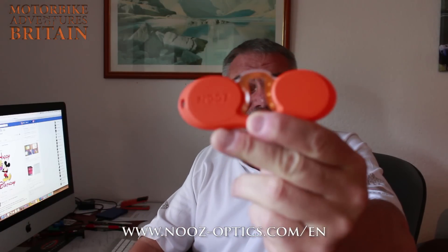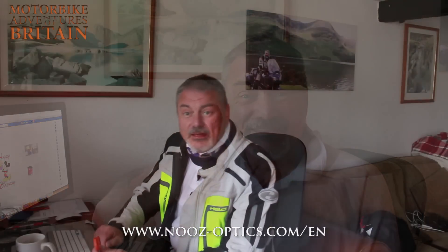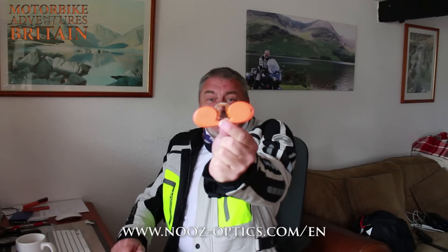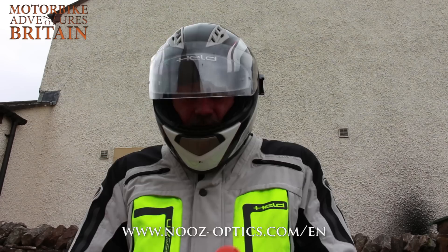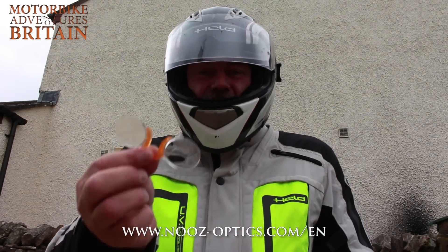Off you go. There's a link below to Nooz — it's news to you, it's news to me — and they're absolutely bloody marvelous, a revelation for me. I can now wear my contact lenses, I can see distance, I can be safe on the bike, and when I want to read anything, Nooz, get in! And then once you're all kitted up and ready to hit the road, don't forget your Nooz.